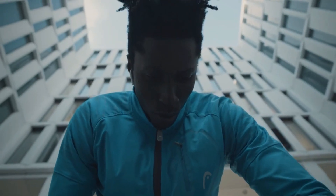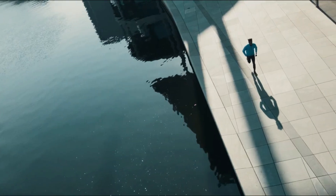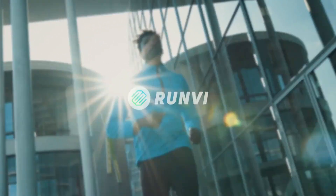Great run today, Mo. Your impact has reduced and your training plan has been optimized. RunV is ready to hit the ground running. Back us on Kickstarter today so you can experience the running performance you're truly capable of.